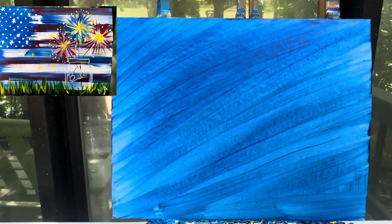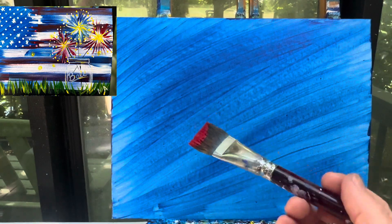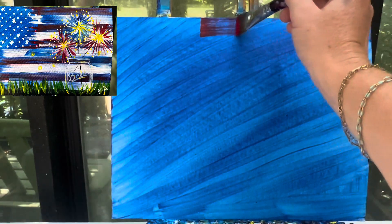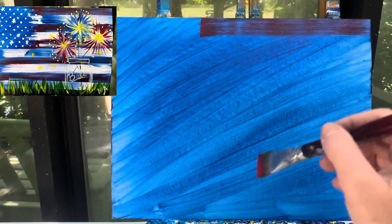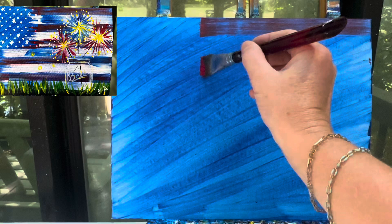So what I'm gonna do now is I'm gonna make my stripes for my stars and stripes. I'm gonna start with red at the top and go all the way down to white, but I don't want to make them too thick, and I don't want them to be totally red. So I'm gonna put a little bit of red paint on my brush and just pull a line across, just a little bit — I don't want it to be super filled up. Then I can measure it out and kind of make sure I know where my next line is gonna start.